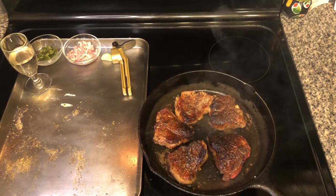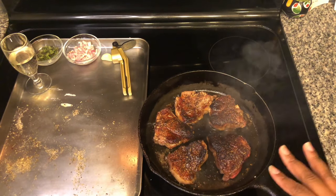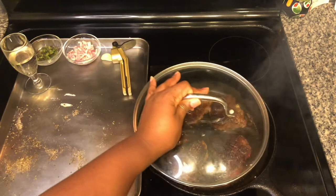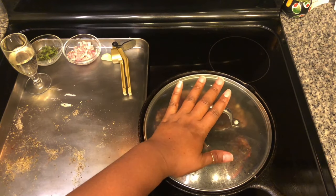The lamb loin chops have been cooking for a total of eight minutes, four minutes on each side. Now we're going to cut the heat and put a top on the pan and just let them rest on the eye for 10 minutes.